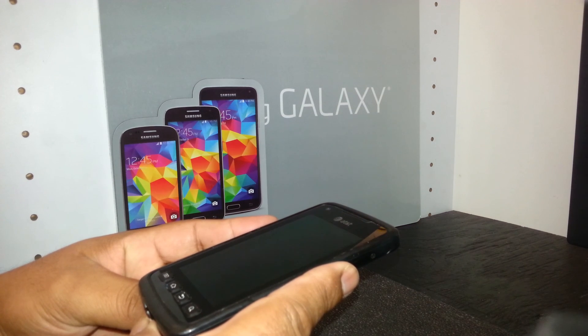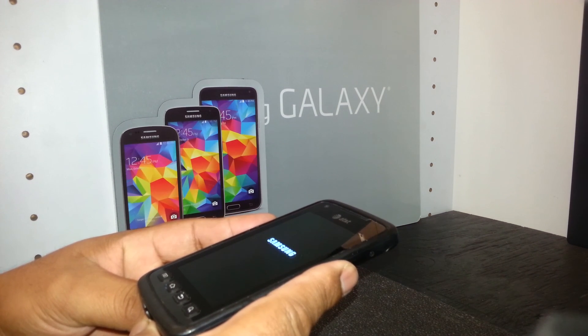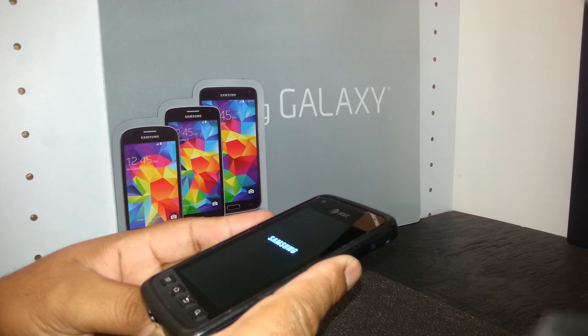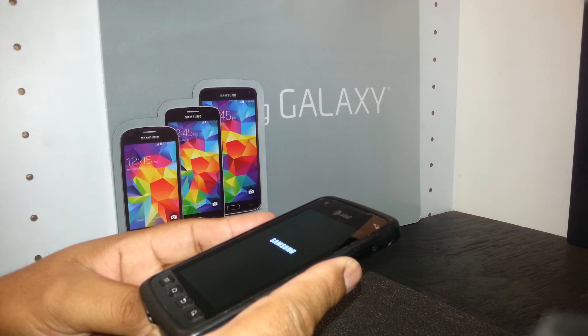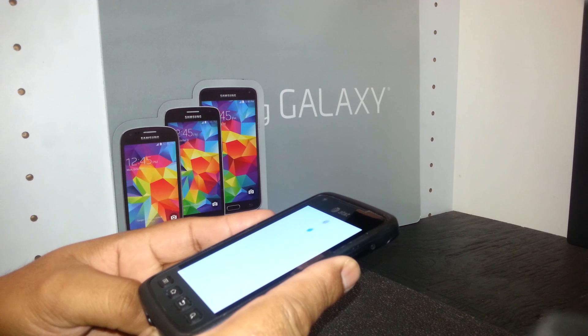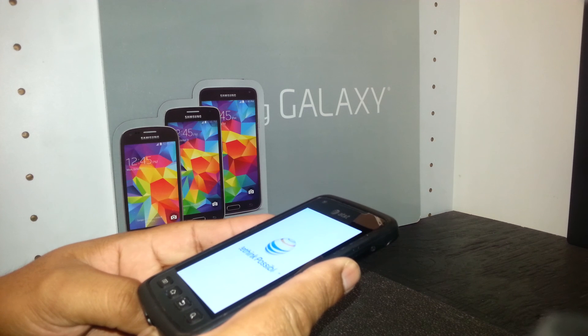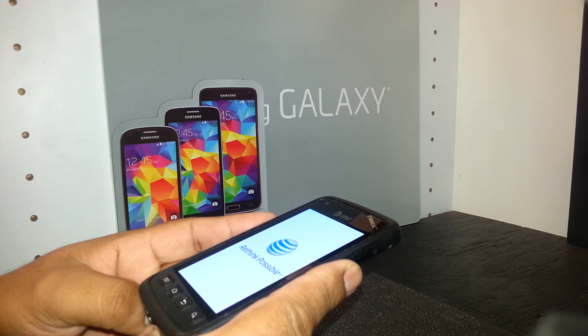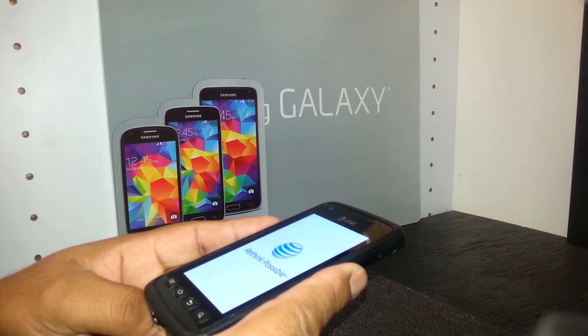If your phone was locked with a Google account, a passcode, or a screen pattern, this process will wipe those. It's also one of the solutions when the phone doesn't fully power on — for example, if it's stuck on the Samsung logo or keeps cycling on and off. Using the hardware keys you can calibrate the motherboard to help restore it.